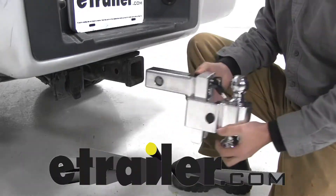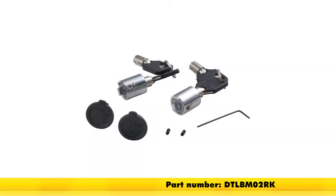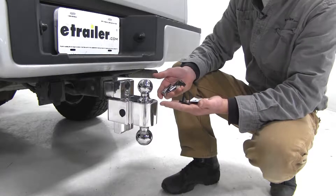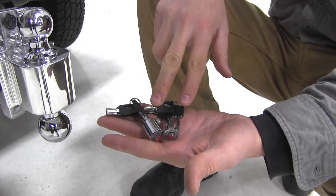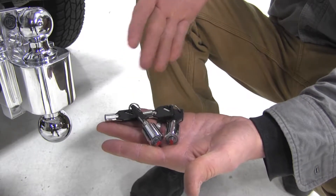Today we're going to be taking a look at the Fastway rekeying kit for DTLBM and DTALBM series self-locking aluminum ball mounts, part number DTLBM02RK. This kit is perfect if you've lost your keys or your locks have become damaged. It comes with everything you need to replace two locks. Both locks are keyed alike and four keys are included. Now we'll go ahead and show you how to replace them.